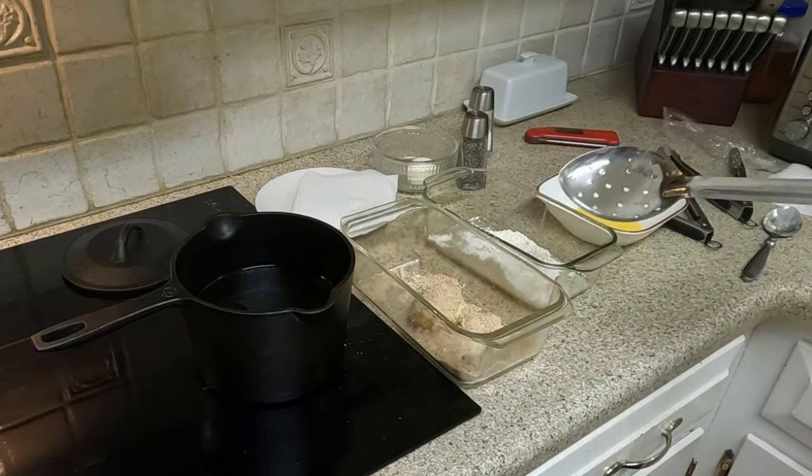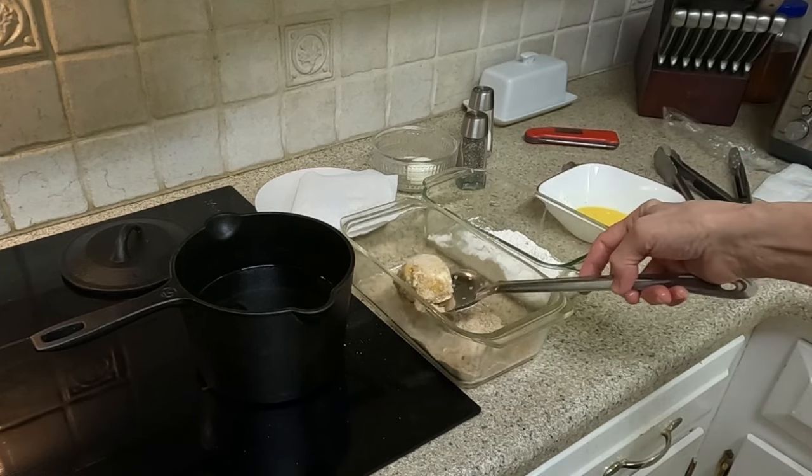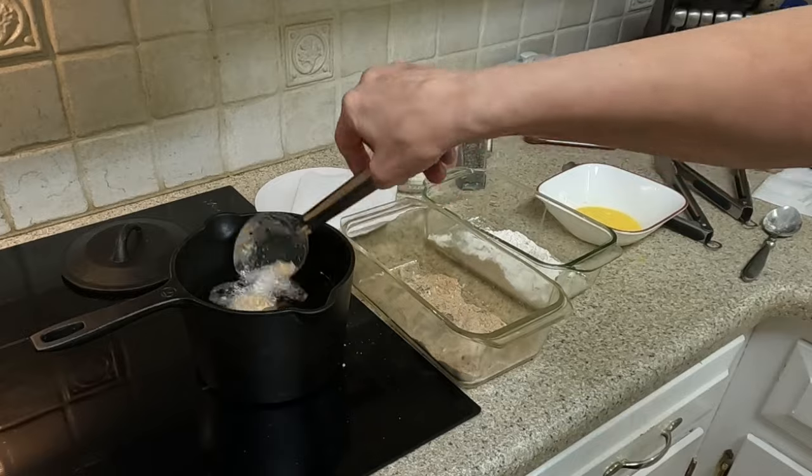Gently place into the hot oil and fry the egg for about two minutes or until the crust is golden brown. Repeat these steps with the remainder of the eggs you have on hand to serve.